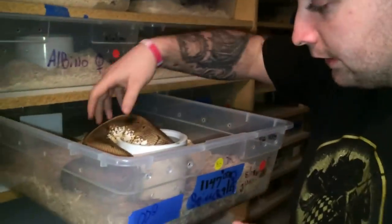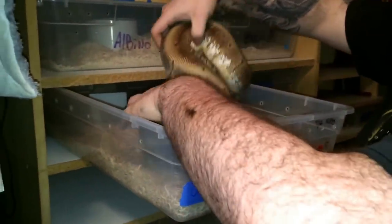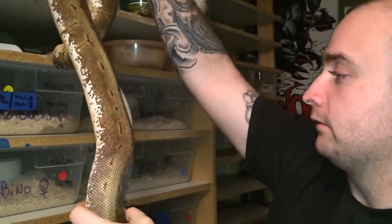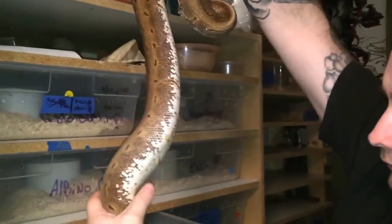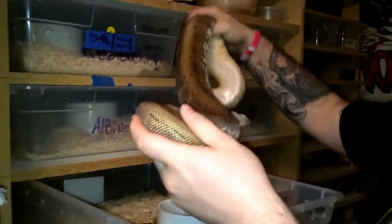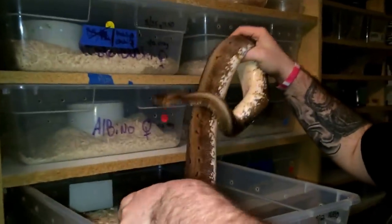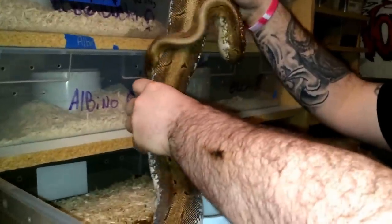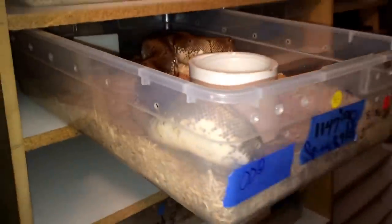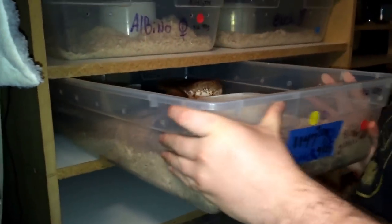Did this girl go to an ovulation yet? We can call that a nice ovulation right now. This is my spinner — she's been locked up with my orange dream. So hopefully some orange dream spinners, orange dream spiders, orange dream pinstripes, orange dreams. I just love orange dream stuff.